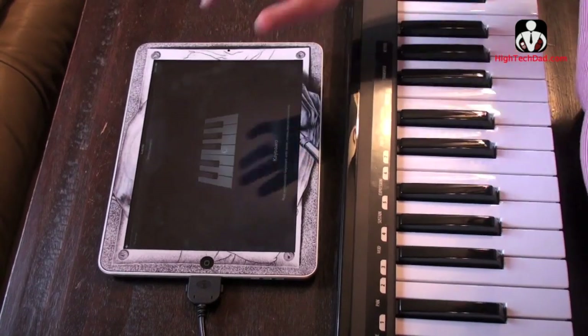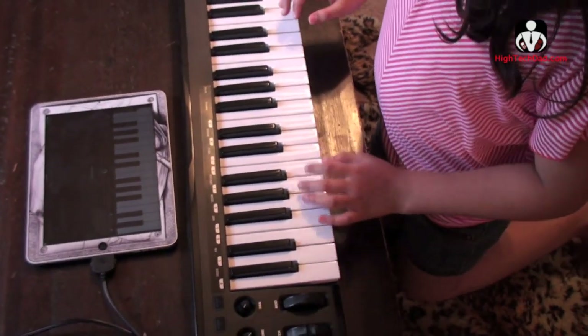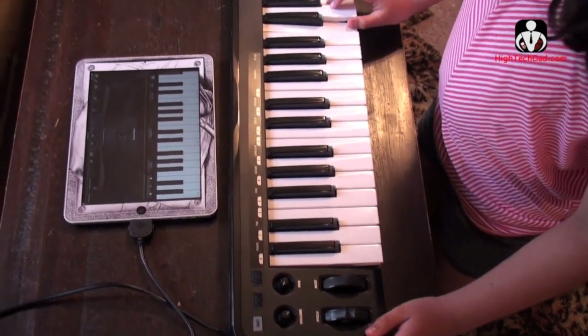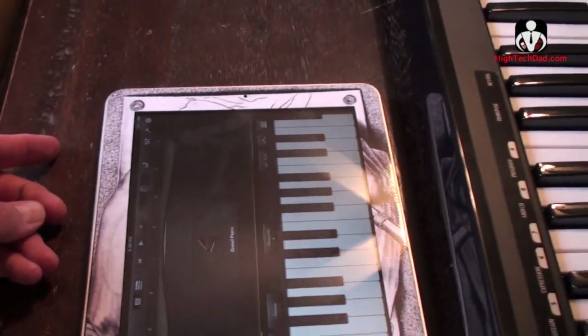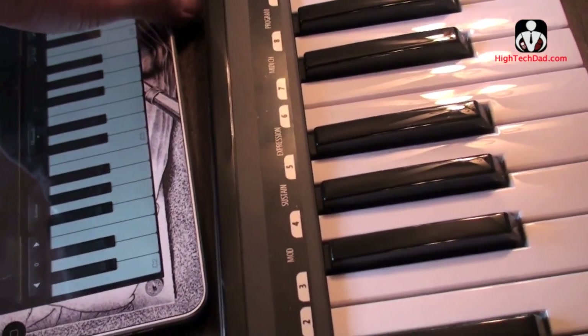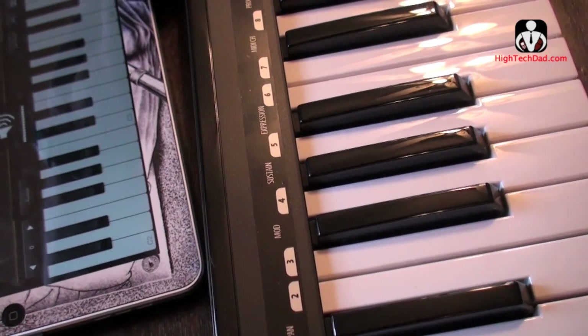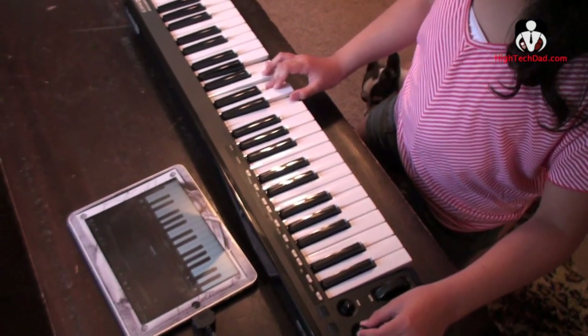And you do keyboard. And now it should just start working, if it's on. So you're playing on that and the sound is coming out of where? Out of the speakers of the iPad. Why don't you turn up the volume here. Show us what you were doing out on the piano.